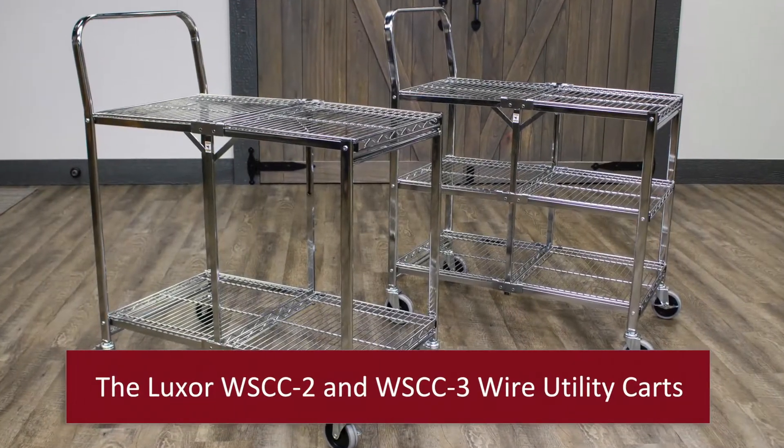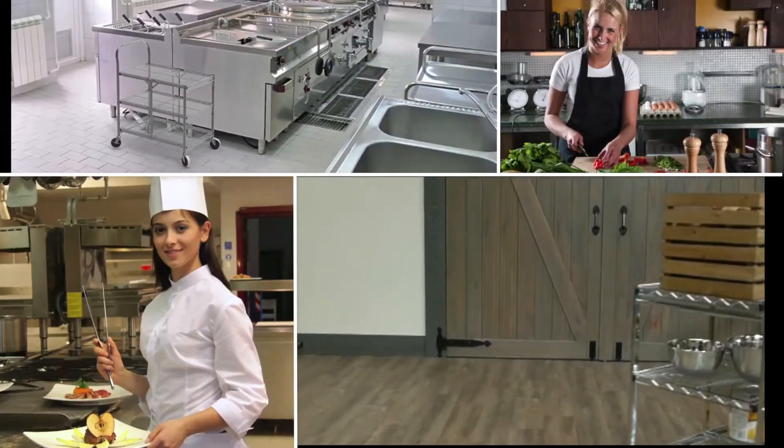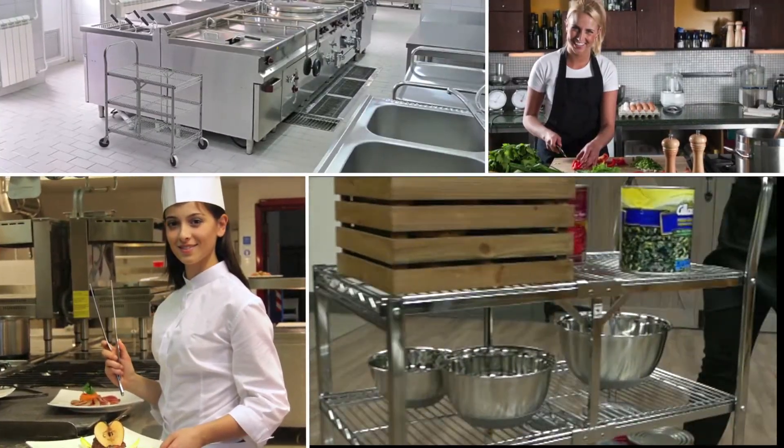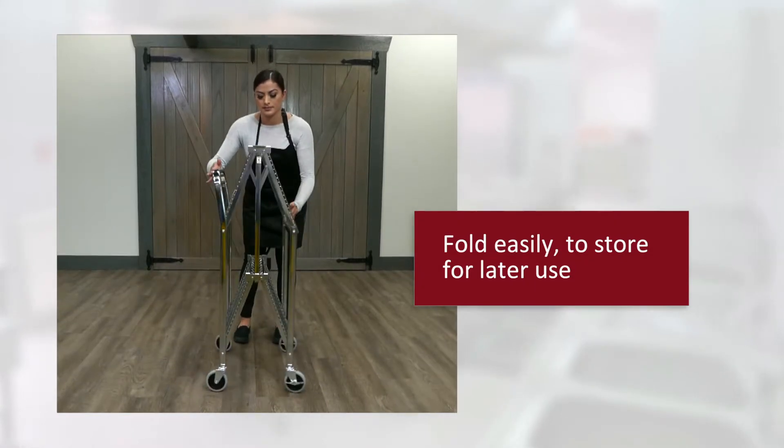Introducing two and three shelf collapsible wire utility carts from Luxor, a mobile solution for transporting heavy loads with a unique ability to fold for easy storage when not in use.